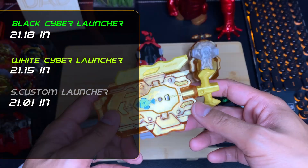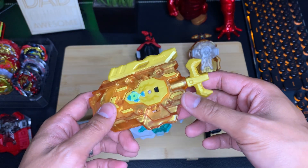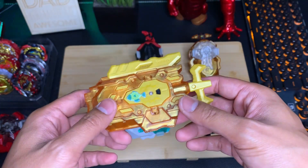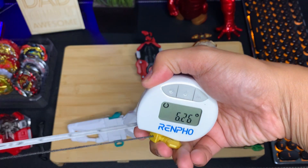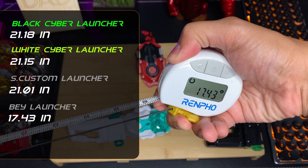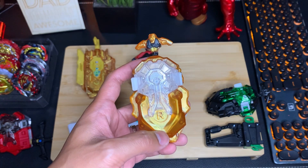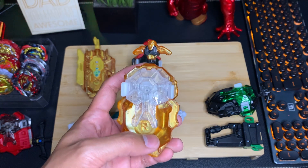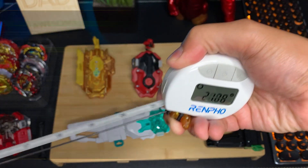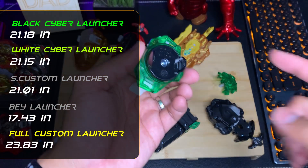This is the gold version of the string launcher LR, which is supposed to have a longer string compared to other launchers of the same model. It measures 17.43. Last but not least, we have the full custom launcher, which features the long core unit supposed to have a longer string compared to standard units — it measures 23.83.